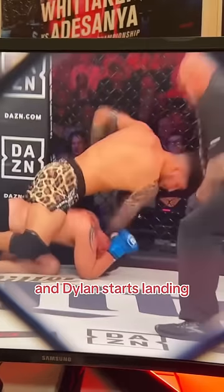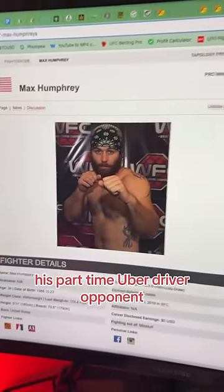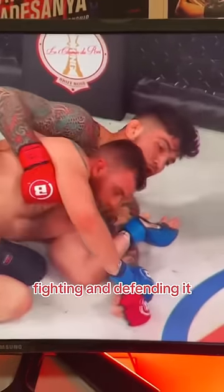Immediately shoots a double leg and he takes him down. Dylan starts landing some nice ground and pound, and I guarantee you his part-time Uber driver opponent has no idea what he's doing on the mat. Dylan Danis trying to get the rear naked choke here, but his opponent is actively hand fighting and defending it.